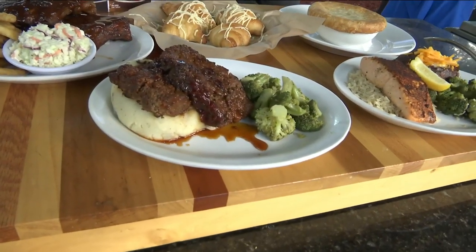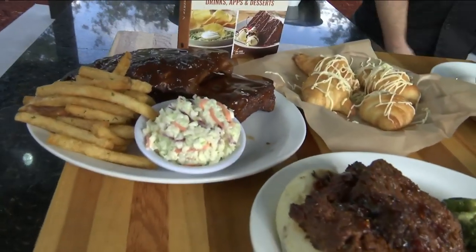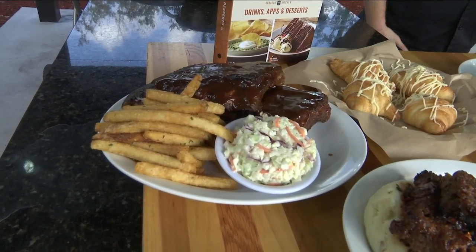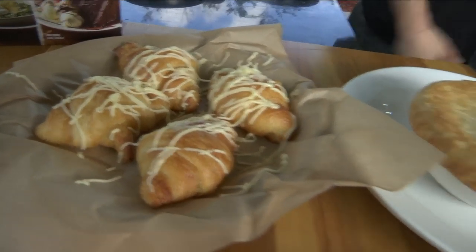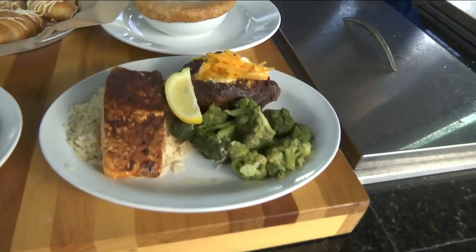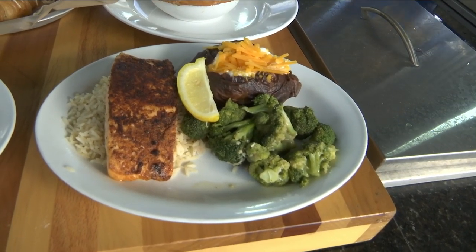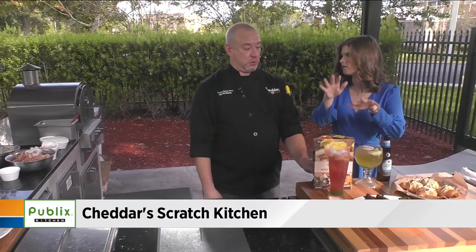So we also have our full rack of ribs — we smoke those in-house, and that takes about four hours — served with french fries and coleslaw. We have our world-famous honey butter croissants, our chicken pot pie — that's Vic's favorite — and then our a little bit healthier, conscious salmon option. Though I'm loving that sour cream and cheddar on there — that's delicious.